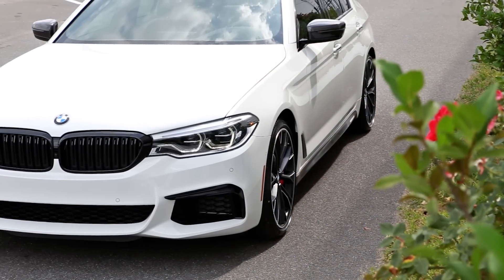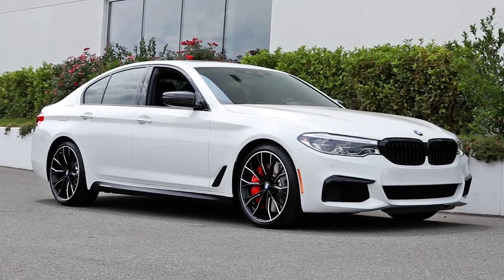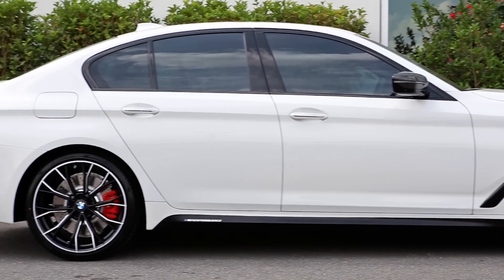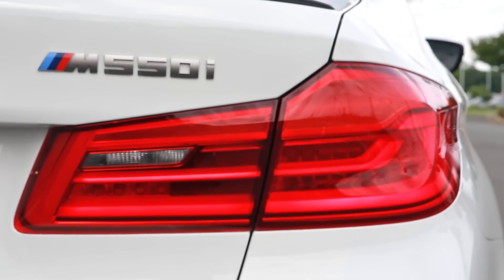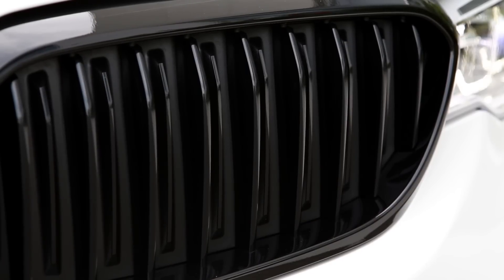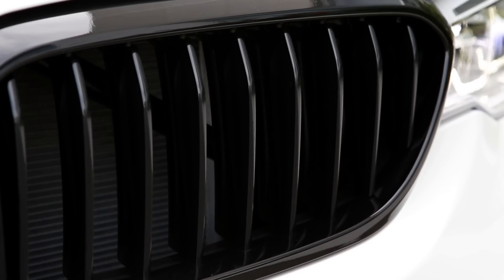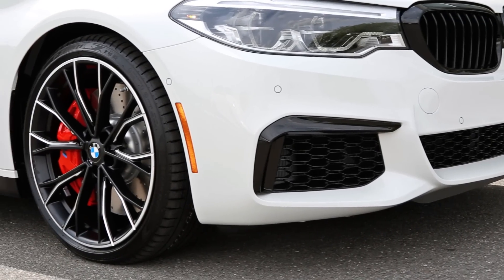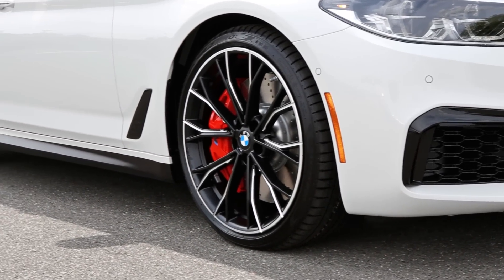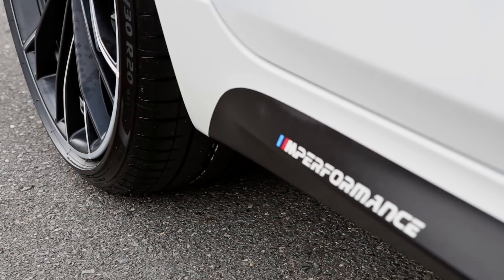I'm Cam Porter with Hendrick BMW and this is the 2018 BMW M550. Powered by a 4.4 liter V8 twin turbo, it produces 460 horsepower and 480 pound-feet of torque. On this particular model, we have it fully equipped including a host of BMW M Performance accessories.